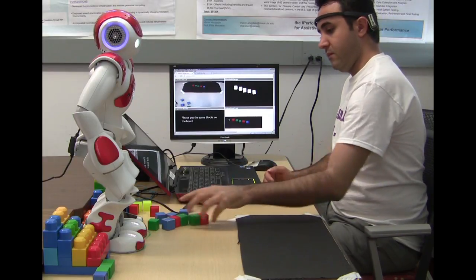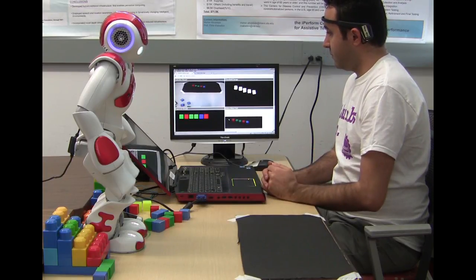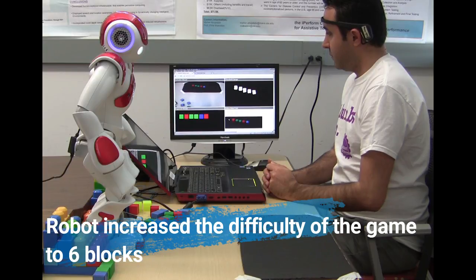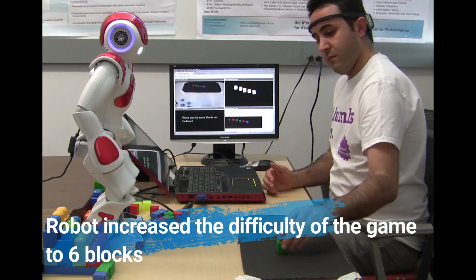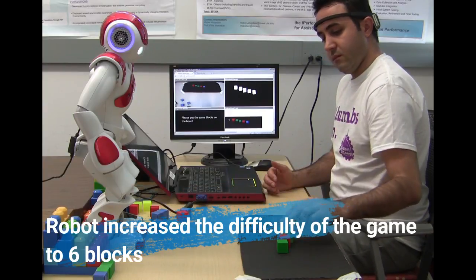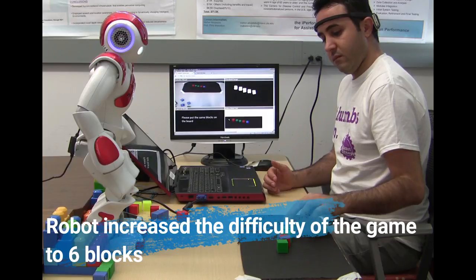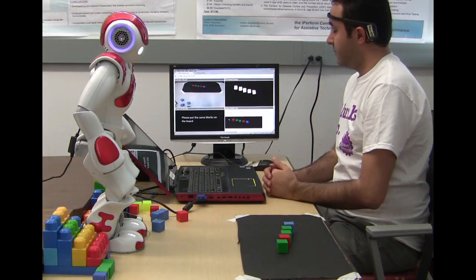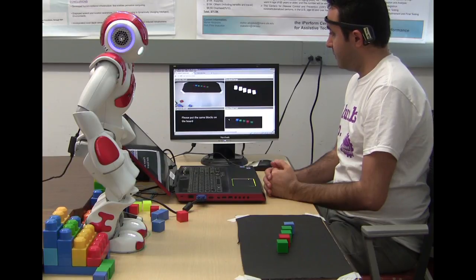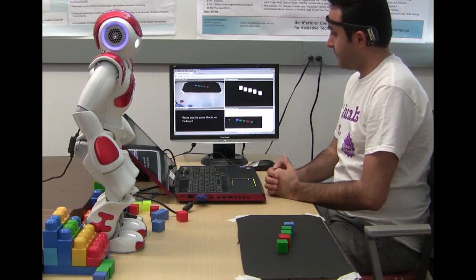Please touch my head when you are ready. Please touch my head when you are ready to begin. I'm sorry, that doesn't look right. Let me show the block orders to you again.